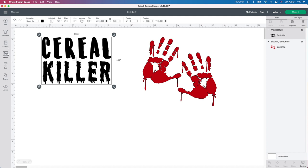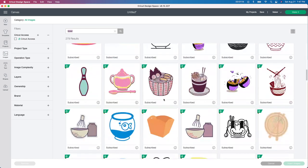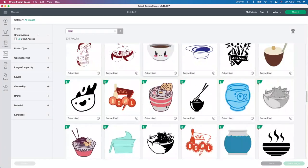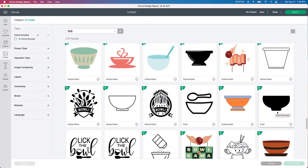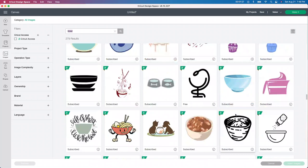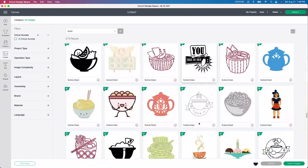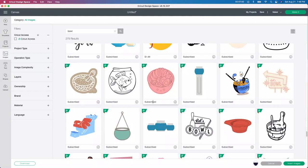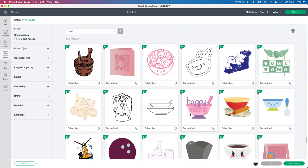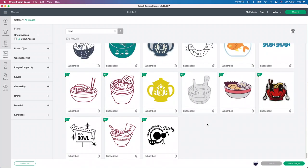Now I'm going to go into the images up here and I'm going to type in cereal bowl — or I typed in bowl before, so maybe we'll see what comes up with that. I did find one, but I wanted to show you guys how I find it. So I'm just looking through here for a regular old cereal bowl. These just look like a soup bowl to me. This all really depends on if you have the yearly or the monthly subscription. As you can see it says subscribed here — I have the yearly subscription since I use this quite a bit. But if you do not, you're going to have to pay for this. So that would be something I would look into if you do not have the yearly or monthly subscription to Design Space.